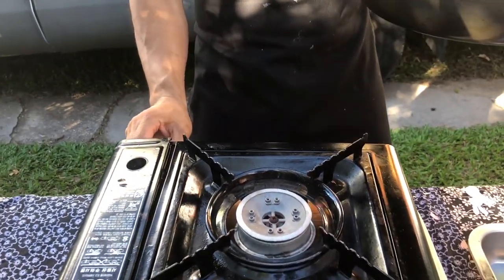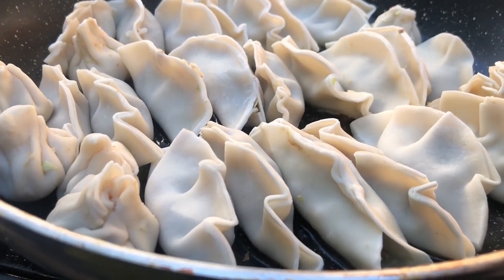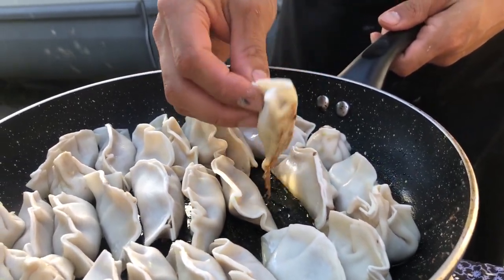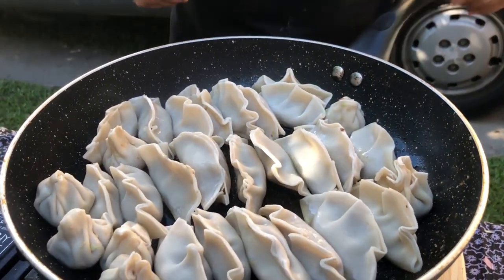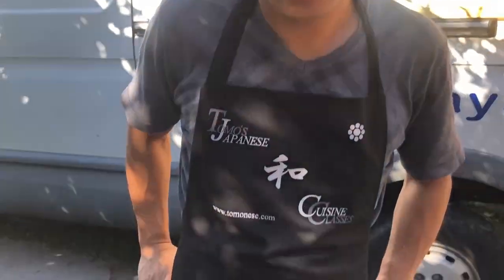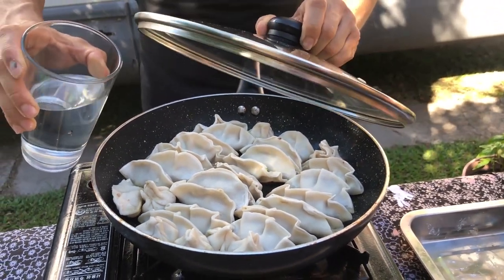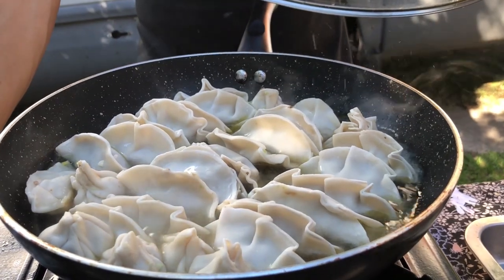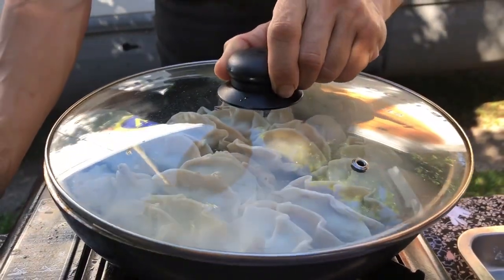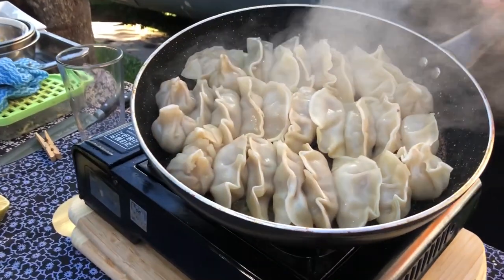Then switch on the heat to high. Wait until just bubbling. After one or two minutes, you'll see them getting golden brown. Then when you see the golden brown, it's time to pour the water into the fry pan. We have poured the water in, so just use a lid — put it on just in case, to protect yourself. Put the lid on and wait four or five minutes. Four minutes later and almost all the water is gone.